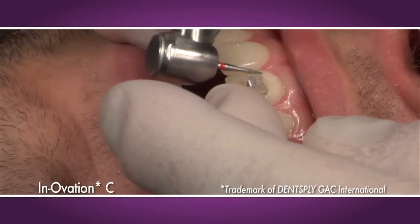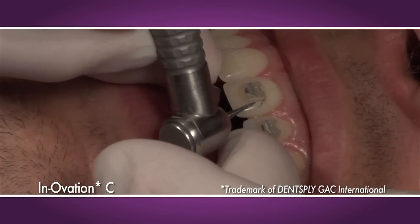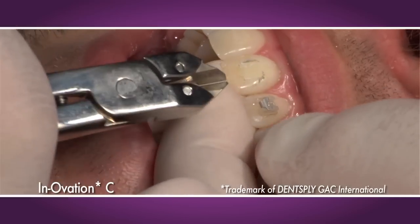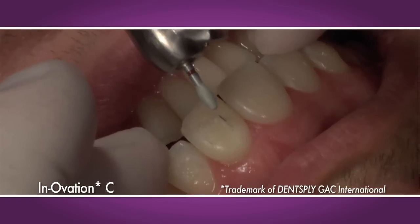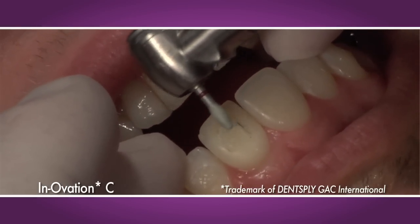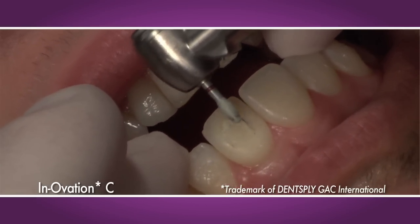Other aesthetic brackets require bulk adhesive removal prior to debonding, as well as the use of a mini-pin or ligature cutter to shear off brackets, causing considerable patient discomfort. Bracket fractures can be all too frequent, resulting in the use of a diamond burr, which can sometimes cause patient enamel damage.